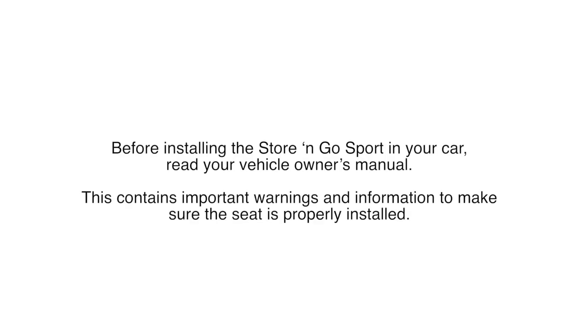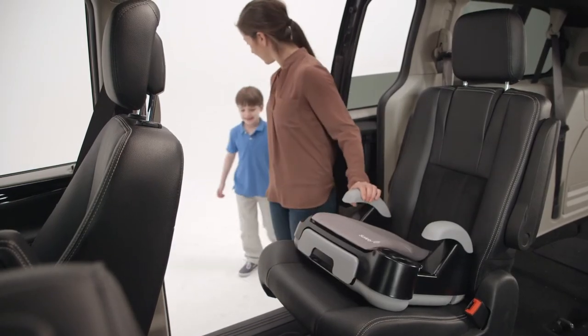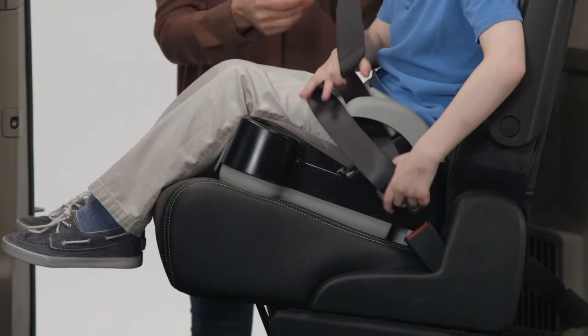Before installing the Store & Go Sport in your car, read your vehicle owner's manual. This contains important warnings and information to make sure the seat is properly installed. Place the car seat in the back seat of your vehicle, making it flush with the vehicle seat back. Have your child sit in the seat and then pull the vehicle belt across your child's body and buckle it.